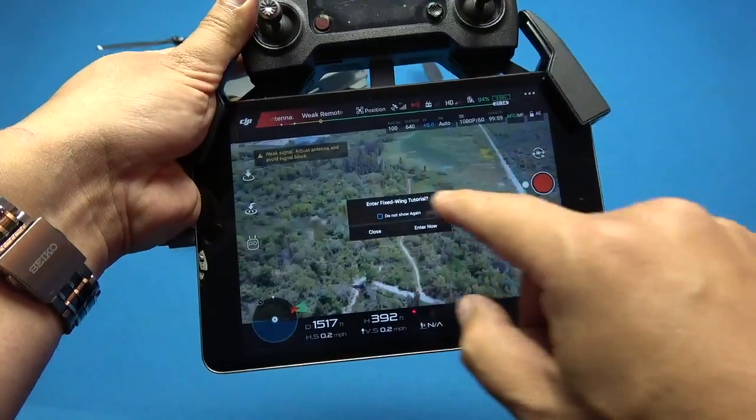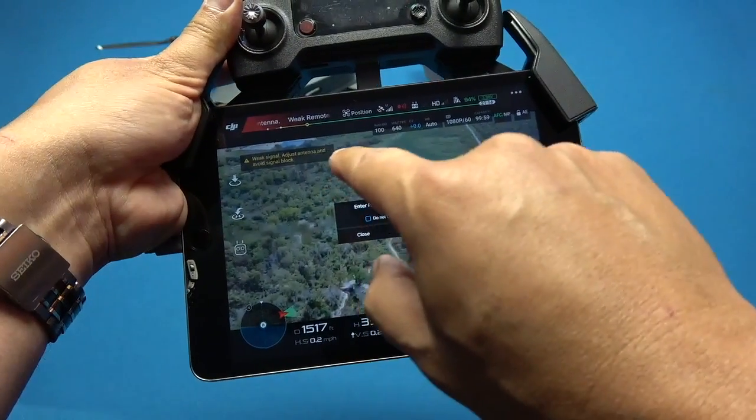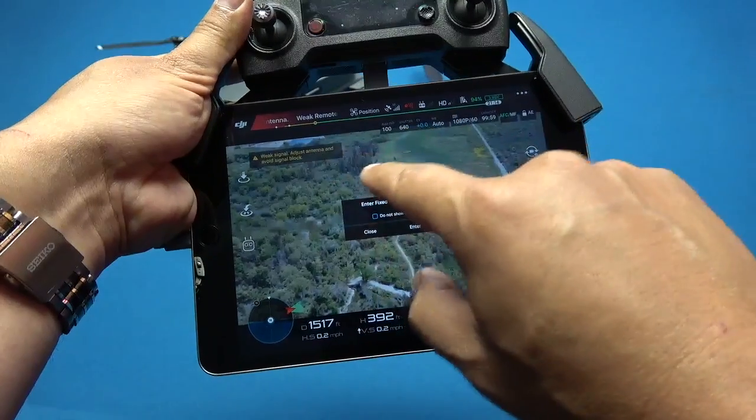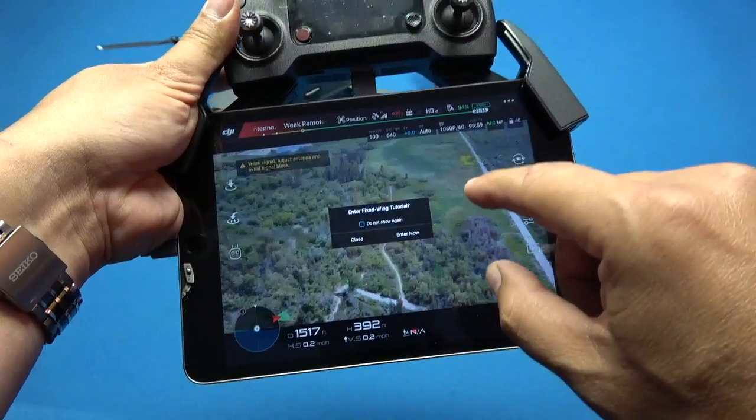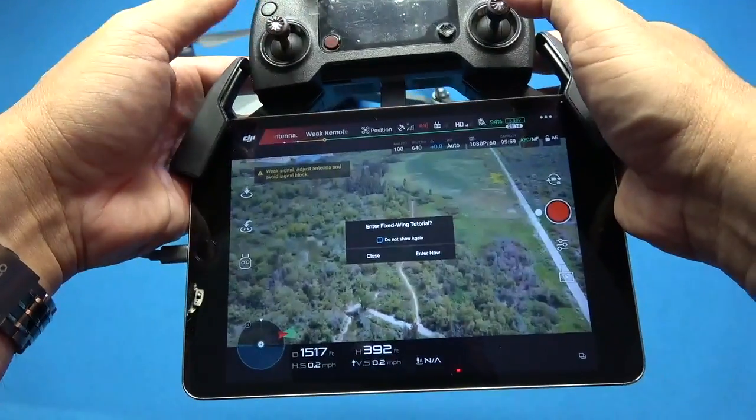This is a freeze frame I captured — I wanted to show you that once you get into an area with poor connection, it will knock you out of airplane mode and put you back into drone mode, and you can fly it like a normal UAV.